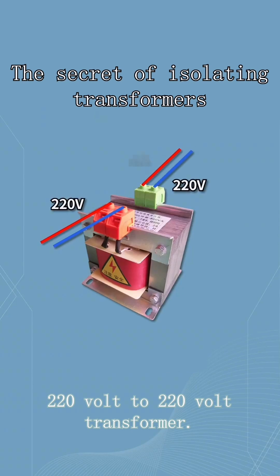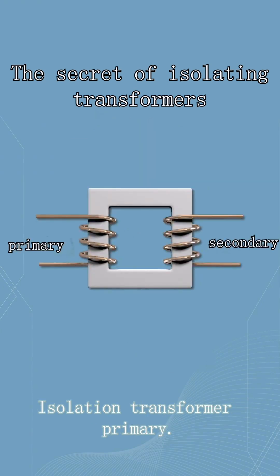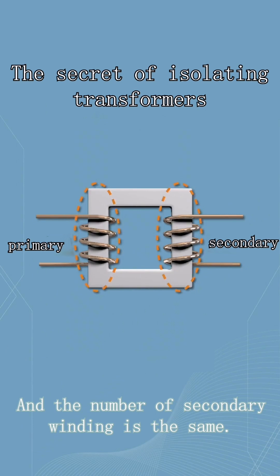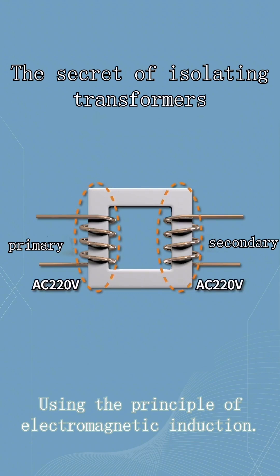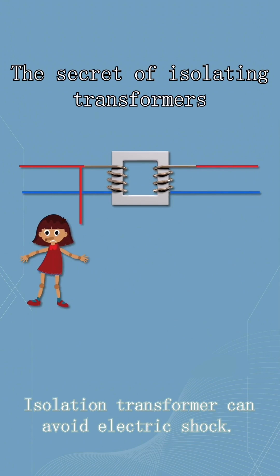A 220-volt to 220-volt transformer is called an isolation transformer. The primary and secondary windings of the isolation transformer have the same number of turns. Using the principle of electromagnetic induction, the input and output voltages are made the same. An isolation transformer can avoid electric shock.